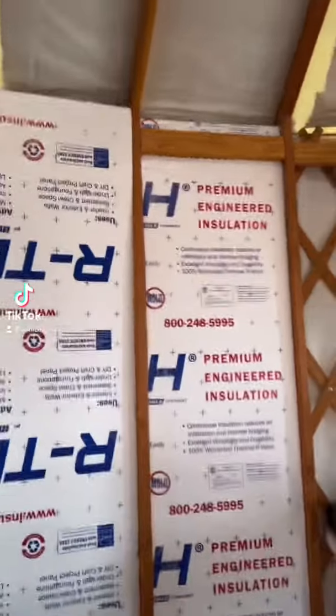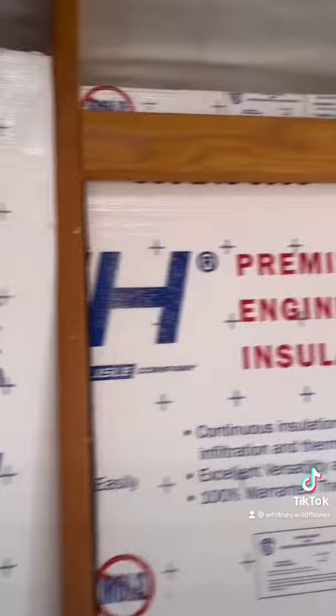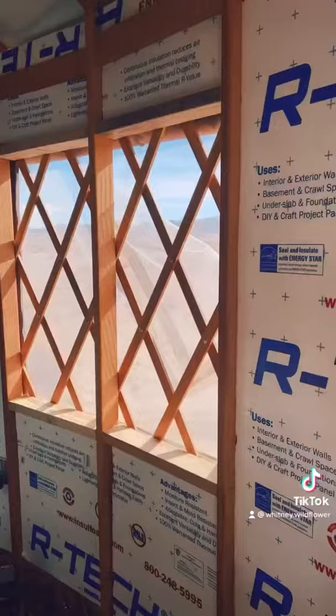Welcome back to another yurt update. As you can see, we are now insulating and doing our solid walls in the yurt. You just cut your insulation and put them in between here like little panels and they go behind your blockers.